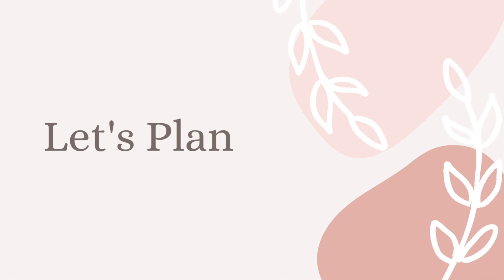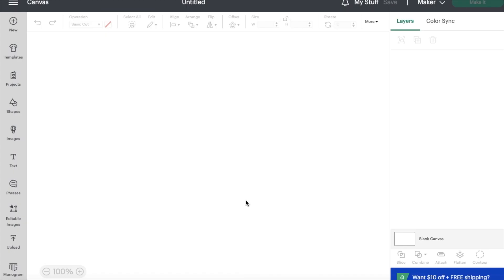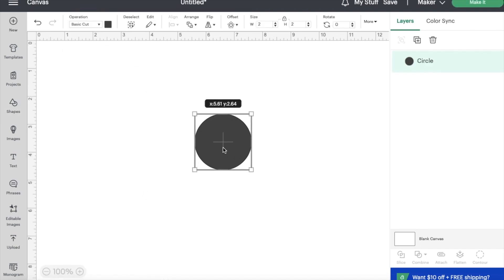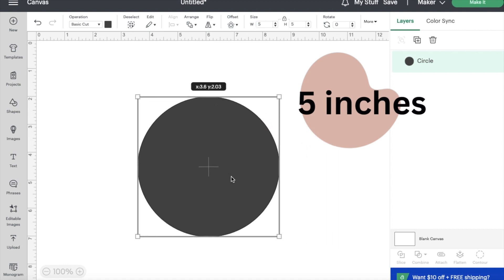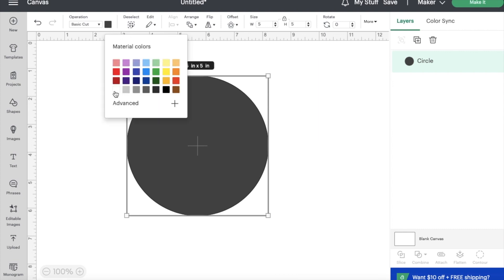Let's get started with planning. First, I'm going to select a new project from the corner, then go to the left and select the circle shape. I'm going to resize it to five inches, which is the size of the acrylic cake topper. Now I'm going to be changing the color to make it a little bit easier to see the font when I put it on the template.